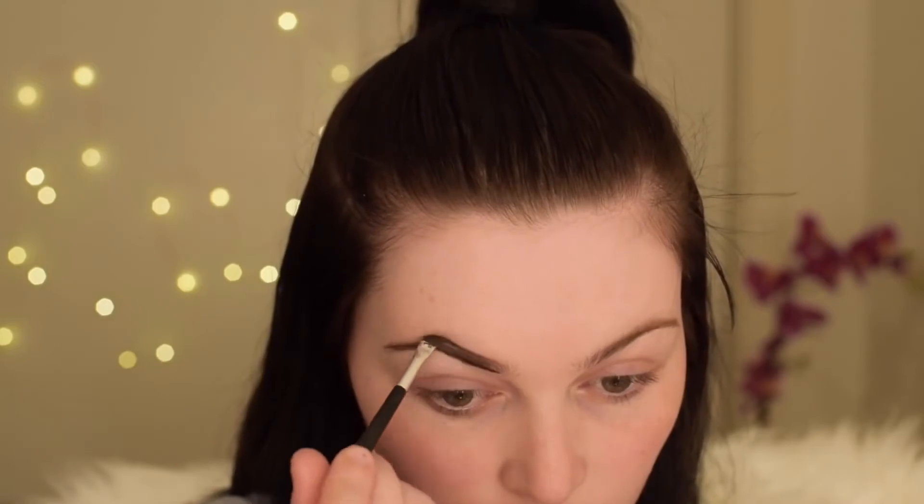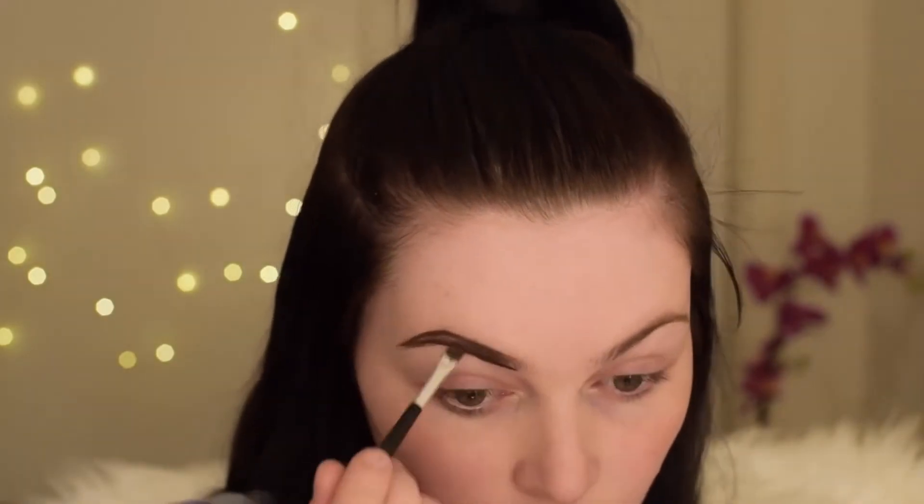Now I'm just going in with the Chi Chi brow pomade in the shade Black Brown, and if you'd like to see my brow tutorial then I will leave the link to that in the description box below.